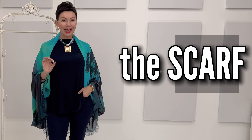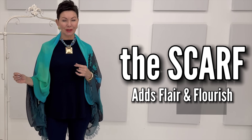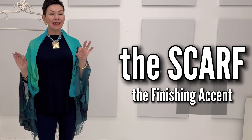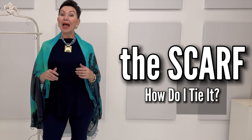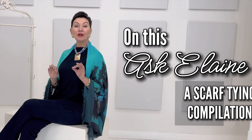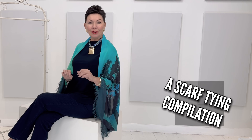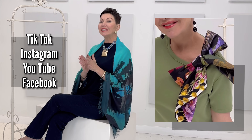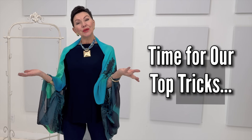A scarf is an accessory that adds that finishing touch, that flourish, that flair to a look. Whether it be big, medium or small size, it's the accent that we're all looking for. But the question we most get asked about scarves is: how do I tie it? On this Ask Elaine, we've compiled some of our favorite videos and most-watched segments all about scarf tying from our TikTok, Instagram, YouTube, and Facebook channels as a reference tool for you. So today we're going to show you some tricks.